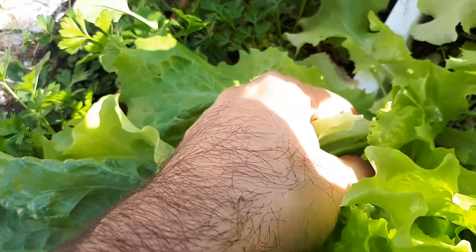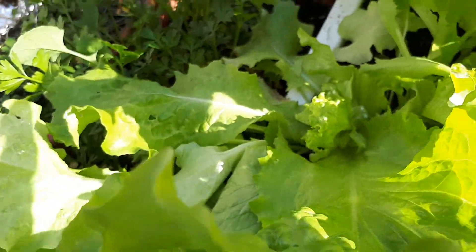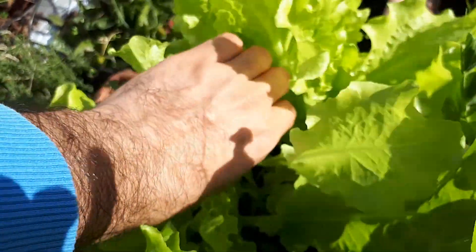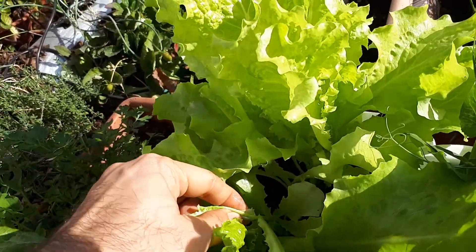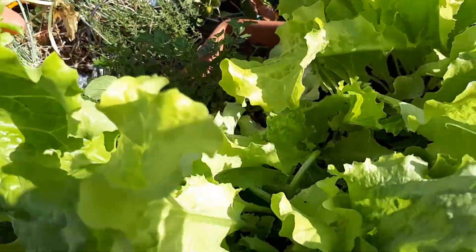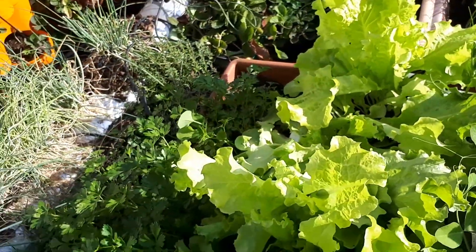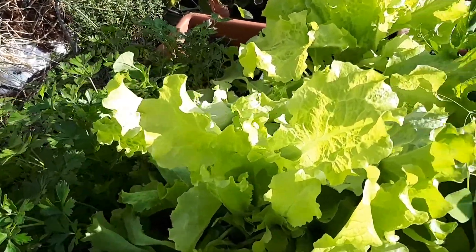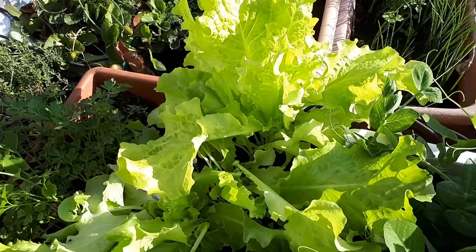If you harvest all the time there is always space for new leaves. It's not a must to grow like this — it's better even not to. I put a lot of organic fertilizer, so it helped it sustain this situation and bring me a lot of lettuce.